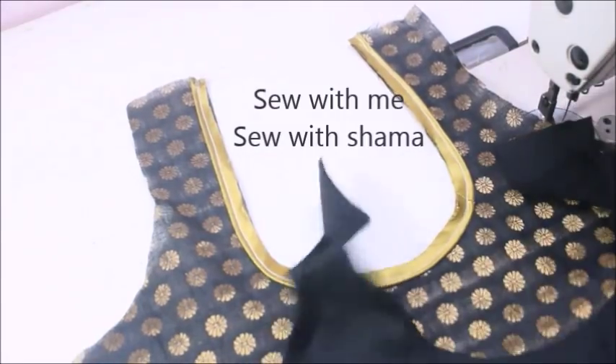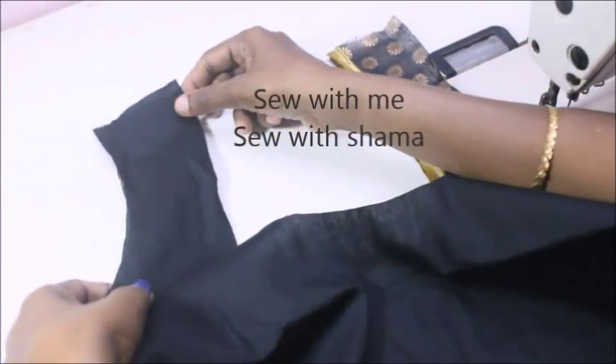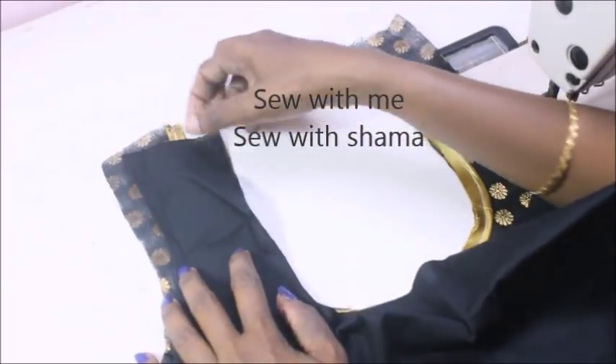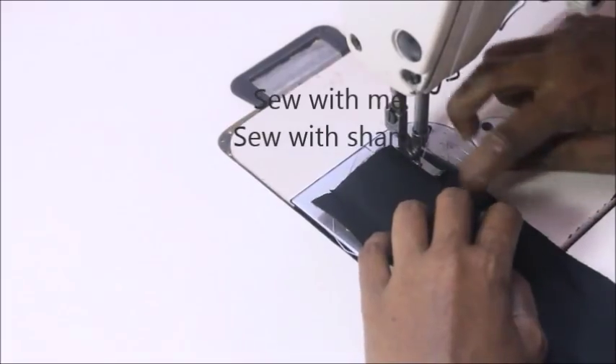Now take the lining — this is the lining. Place the piping on top. We put the piping here on the lining.